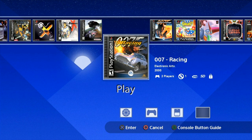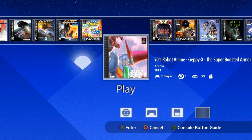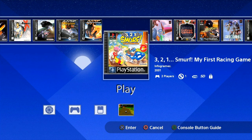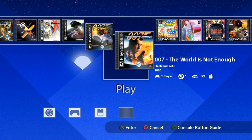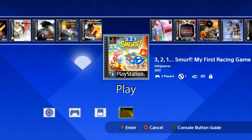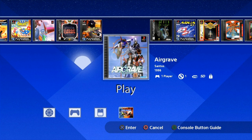Here we are — alphabetical order, starting with 007 Racing. And look — this one even has a save state already on it. Somebody was playing some Smurfs 321. So this should still use your save states. Once you set this up, you can leave it plugged into that USB drive. You can see here all the pictures are here for the artwork.